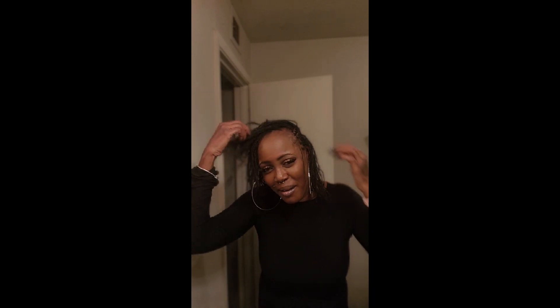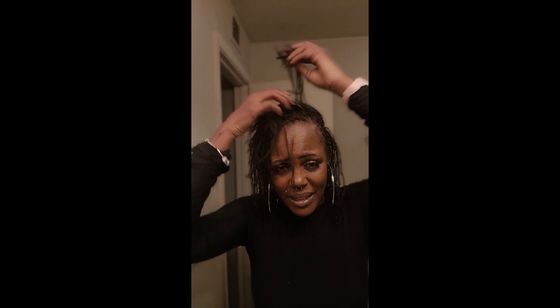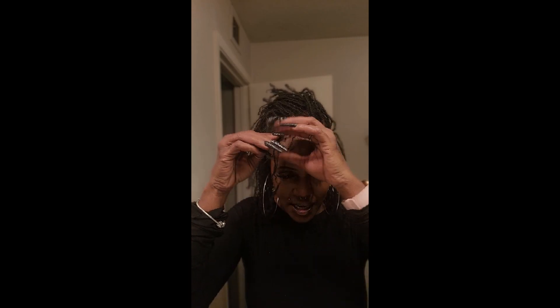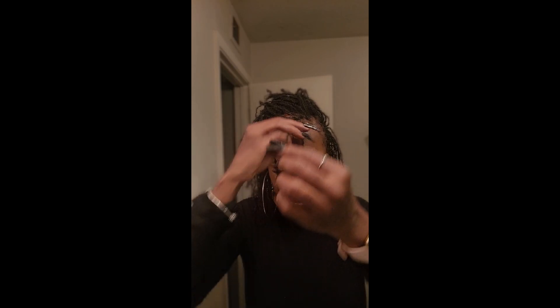I don't really have a lot to talk about — I just wanted to get on here and talk to y'all real quick, because I was like, that is looking long on me, I am in trouble! This lock is extremely long. These are the two in the front, and when I wear my hairstyles they appear longer than the rest of them. Here's where we are as far as length on those two — the rest of them are not growing that long.